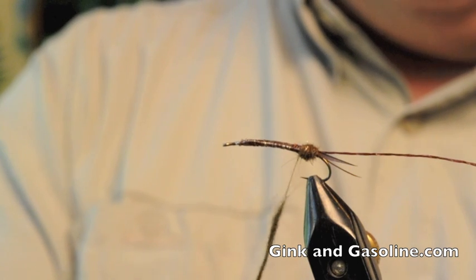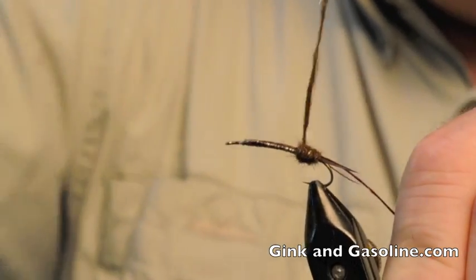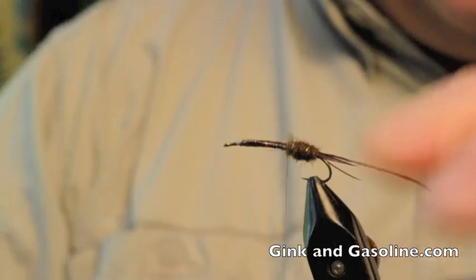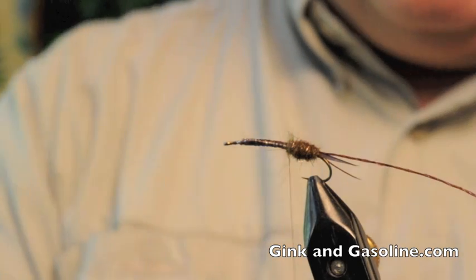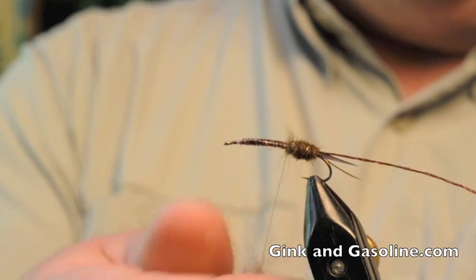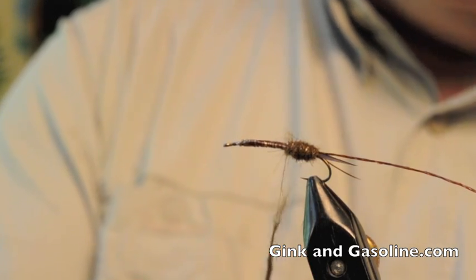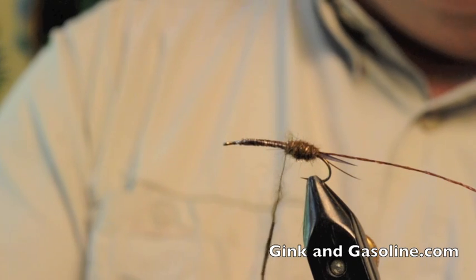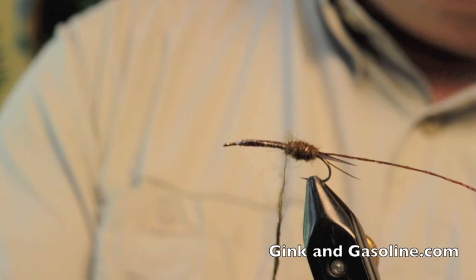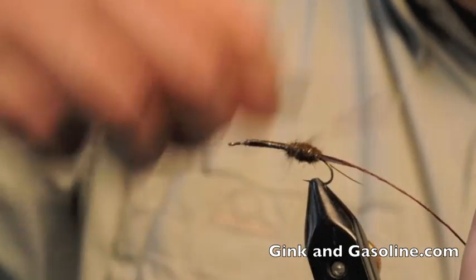I like to form a tightly packed body, so I apply a lot of dubbing to this fly. It takes me a while to tie. There are certainly easier stonefly patterns to tie that catch just as many fish, but this is just a pattern that I like to tie and fish, even though it takes longer than other patterns.